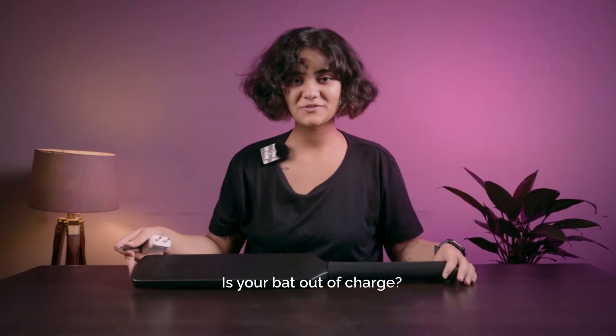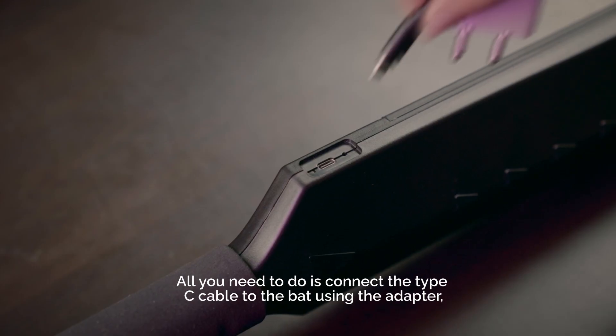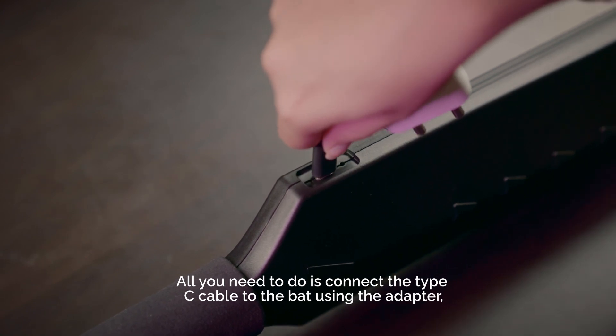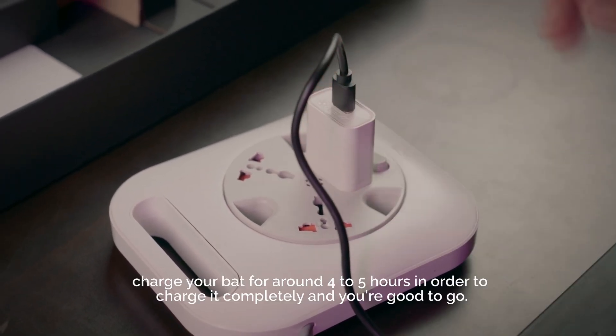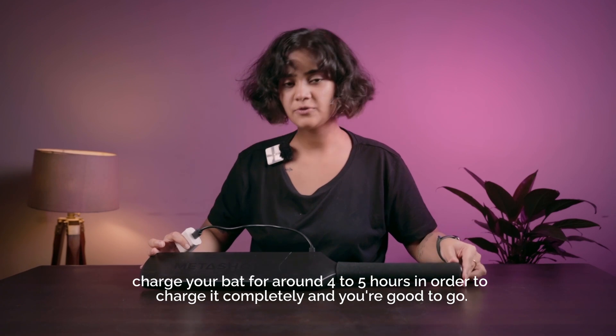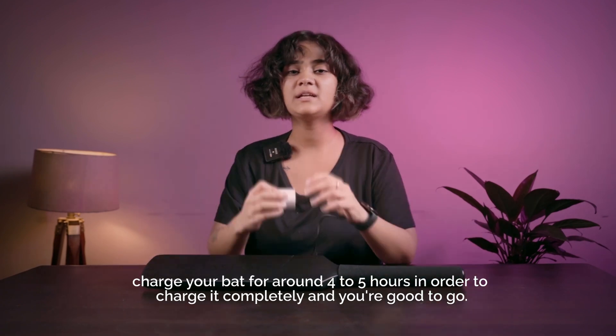Is your bat out of charge? All you need to do is connect the Type-C cable to the bat. Using the adapter, plug it into a plug point. Charge your bat for around 4 to 5 hours in order to charge it completely, and you're good to go.